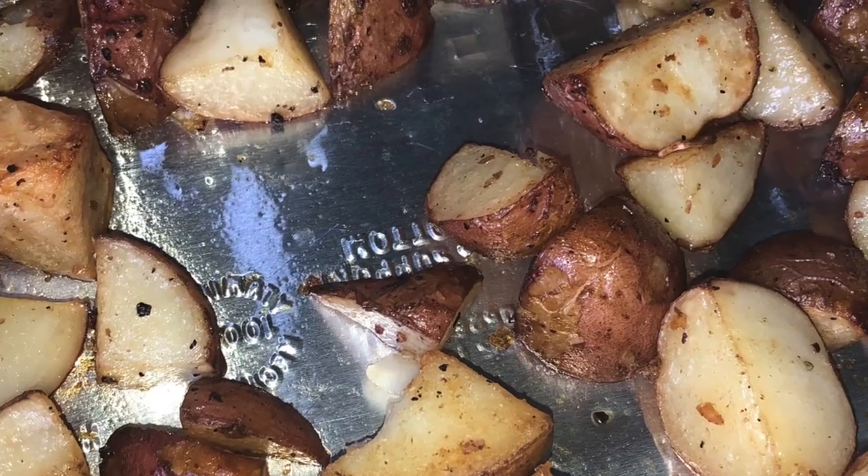For potato type, I'm using Yukon Gold potatoes, but I've done this recipe with red skin potatoes and even heirloom purple potatoes — it works great with pretty much anything. It may not be great for a baking potato, but you want one of those more starchy, smaller potatoes. That tends to work better for this.